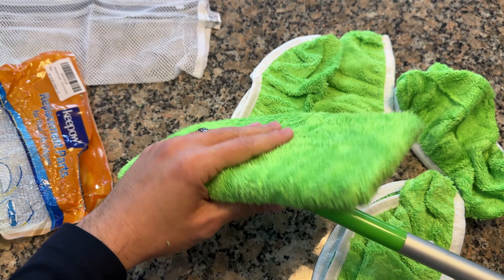Let's go ahead and use it as a dry attachment first. I just vacuumed right before starting this video, so I'm going to use it as a dry mop. It's sliding on pretty easily — let's see what it picked up.